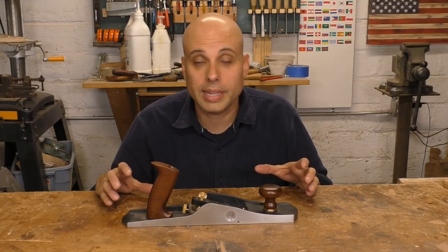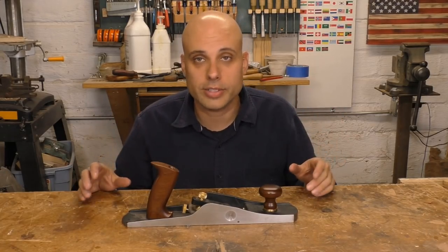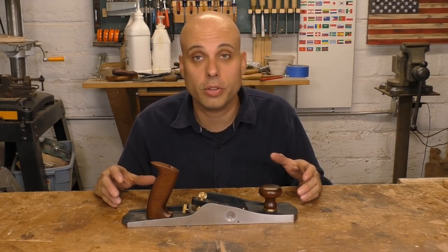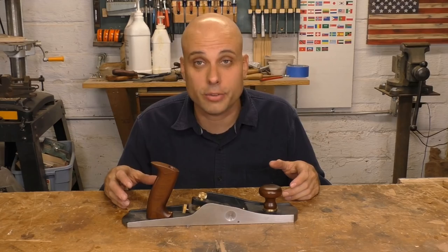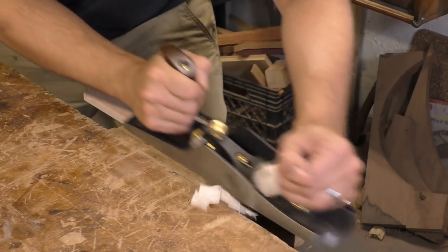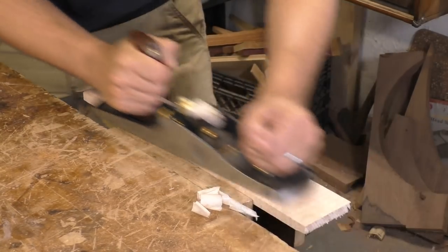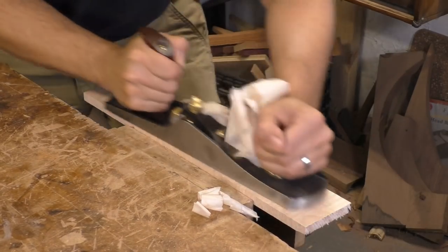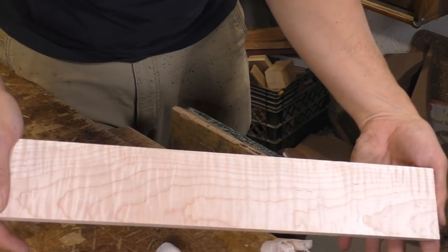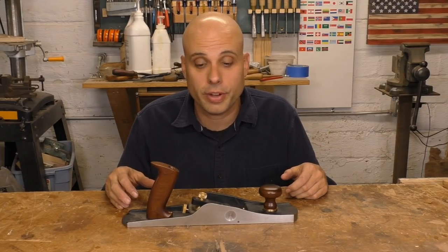None of these things is a knock on the Veritas. It just goes to show you that one plane isn't going to handle every single task in your shop. If you do handwork, you're going to need a handful of planes, even if this one is the centerpiece of your collection. I do have to give it credit for handling an incredibly figured piece of maple that's challenging for most of my planes. This thing left a shimmery and beautiful surface, better than I get with most of my vintage planes. I've got to hand it to the Veritas for function.